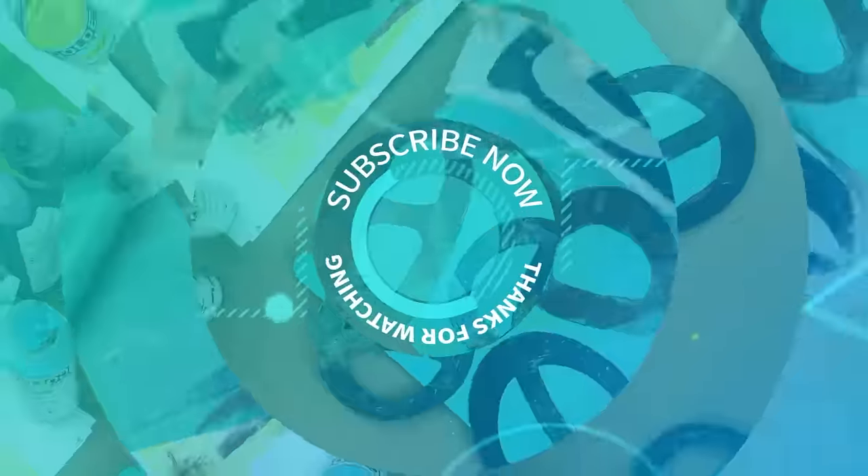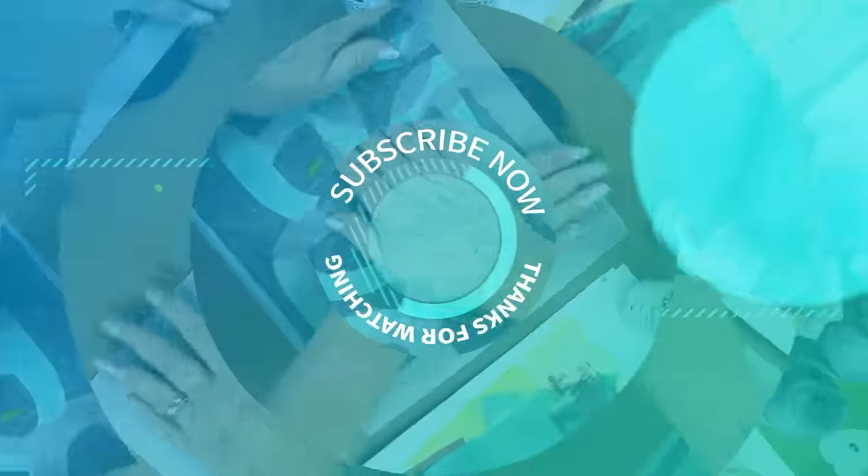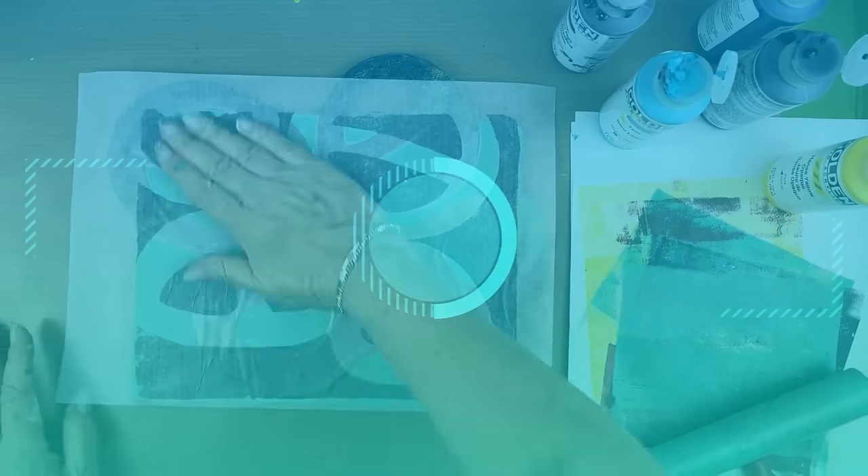Thank you for watching. Don't forget to create, inspire, and share, and I'll see you next time. Take care, bye-bye.